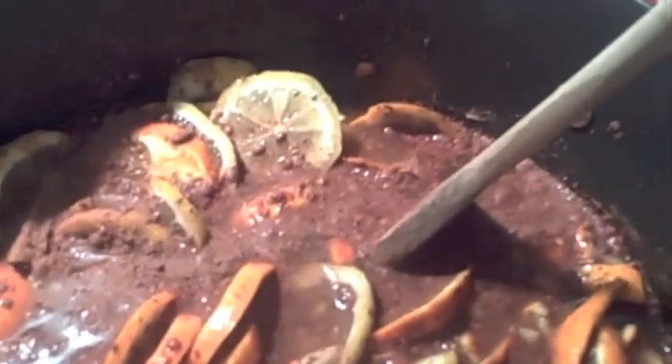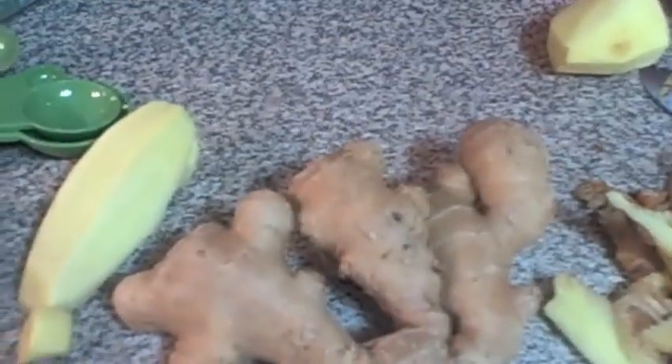The stove is on medium-high heat and we'll try to bring it up to a boil. Stir it, and when it comes up to a boil we'll go to the next step. While we wait for our orange marmalade to come up to a boil, here's a little kitchen tip.